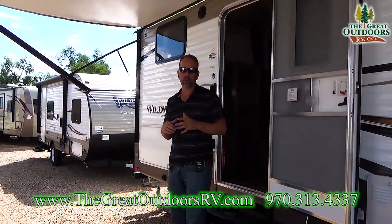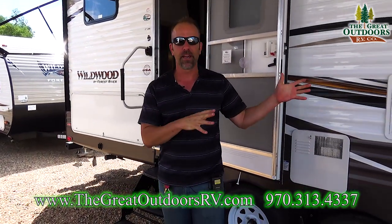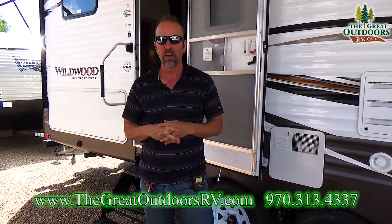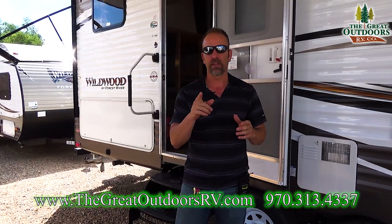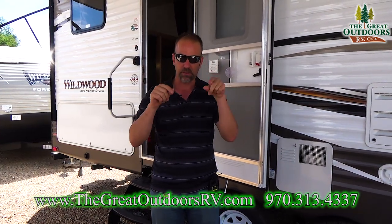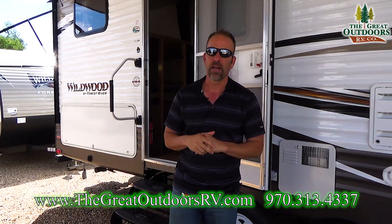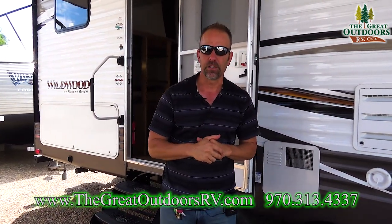Thank you for joining me today on the Wildwood 27 DBK. Give me a thumbs up if you liked this video. If you have any questions on this coach or anything in my inventory, give me a call at 970-313-4337 or email me at tom@thegreatoutdoorsrv.com. Hopefully I'll be seeing you on my lot very soon.